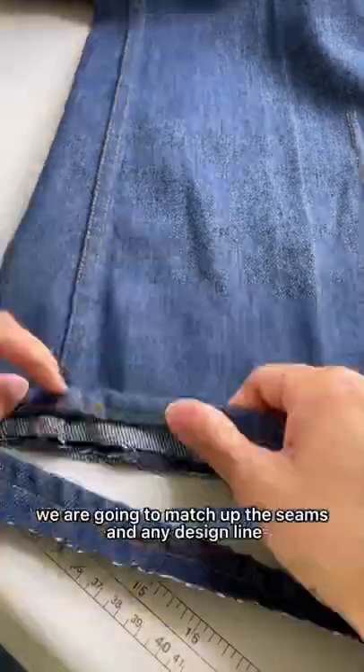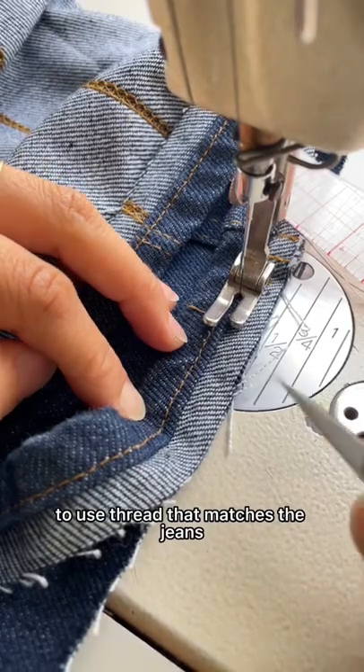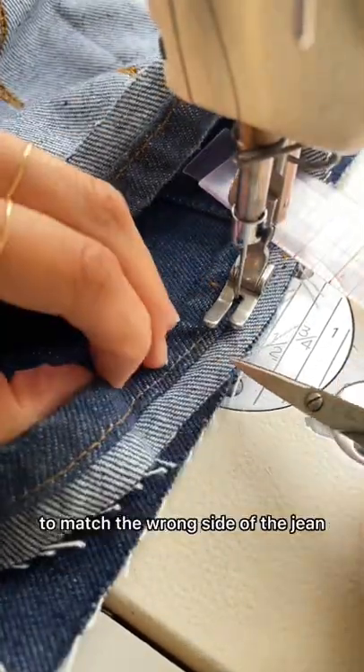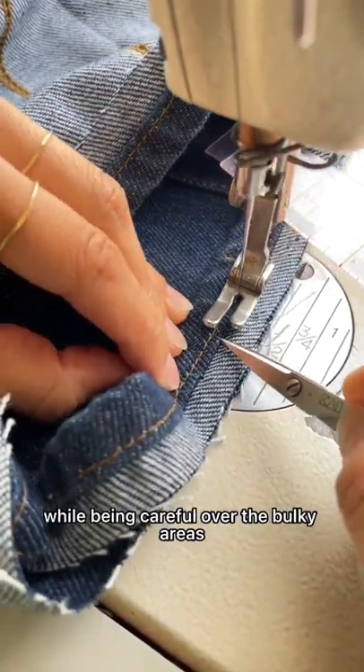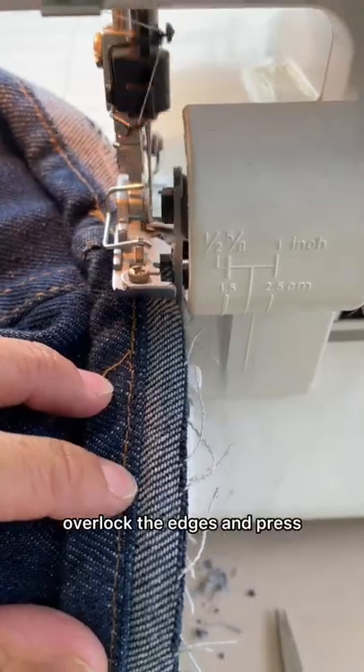To reattach the hem, we are going to match up the seams and any design lines. Use thread that matches the jeans — I use navy for the top thread and white for the bottom thread to match the wrong side of the jeans. Sew close to the original hem stitching while being careful over the bulky areas by walking your needle over them. Overlock the edges and press.